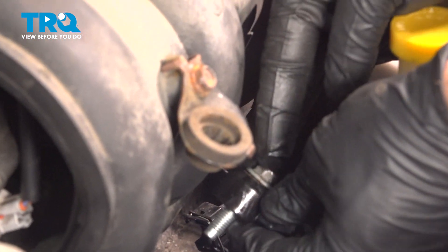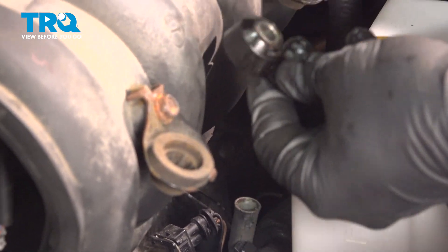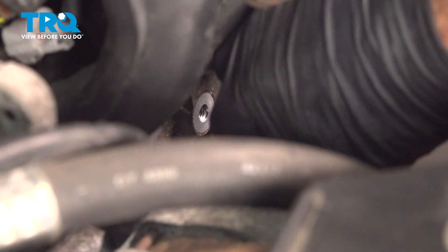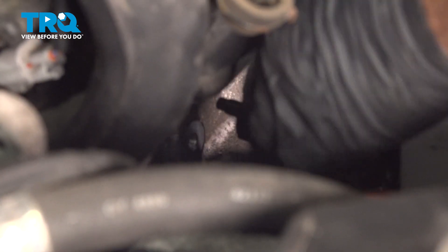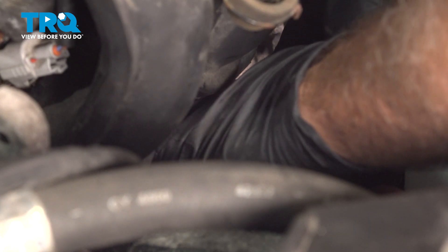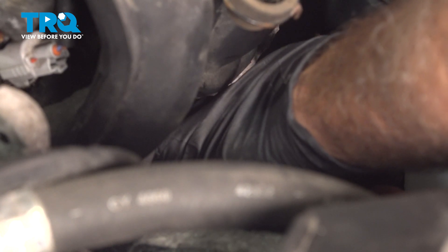I'm going to remove that sensor with the bolt. Go ahead and take your knock sensor — I'm going to put the bolt through it and get this down there. You want to be careful not to drop that knock sensor. I'm going to get that bolt started a few threads.